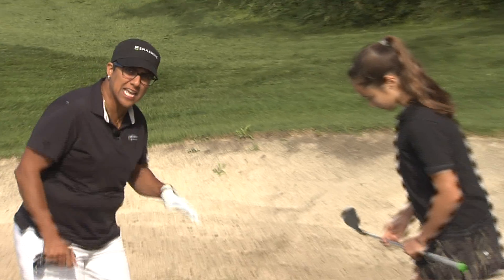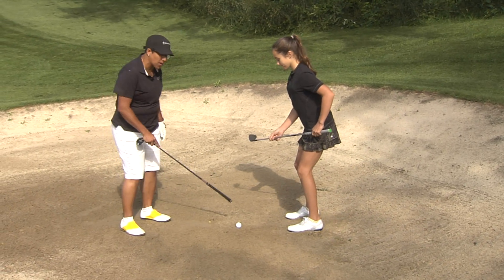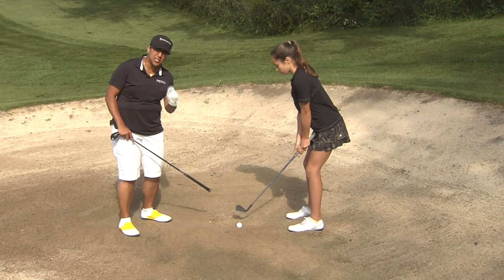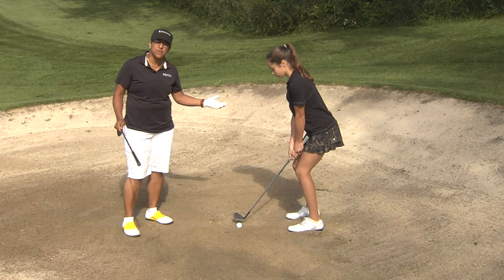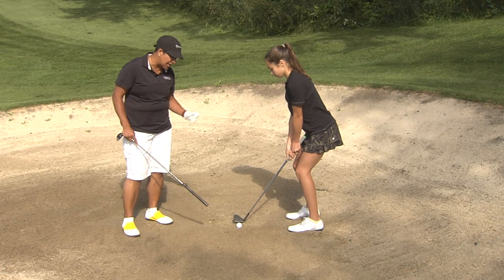A couple of things to remember when you're in the bunker. First and foremost, dig your feet in — really dig your feet in so that you're nice and stable in the sand. Next, you want to make sure your club never touches the sand. It's actually an infringement of the rules if your club touches the sand, so the club has to hover just above the sand.